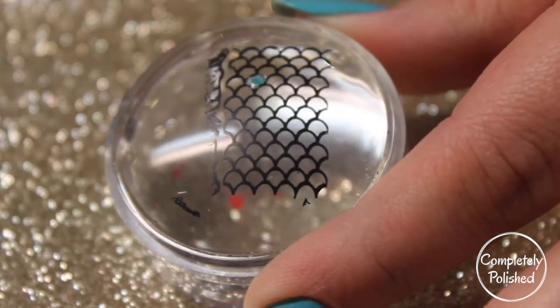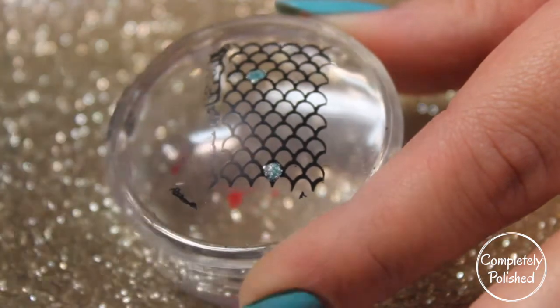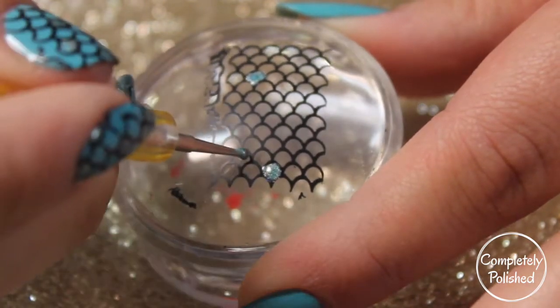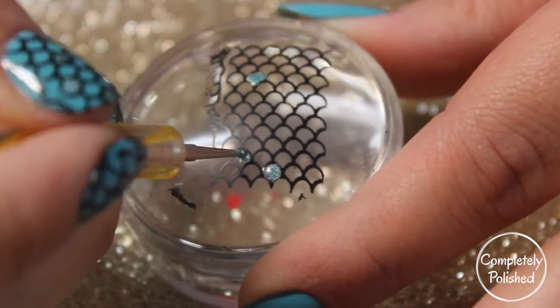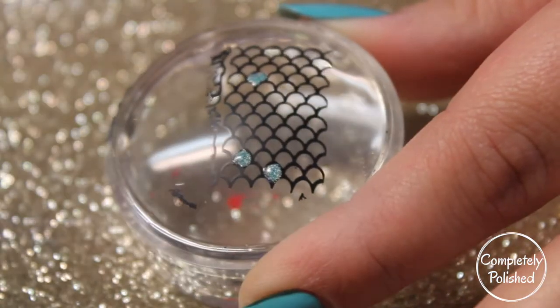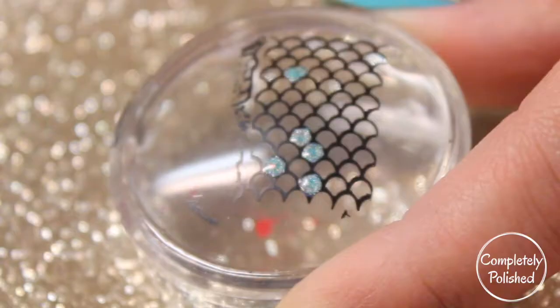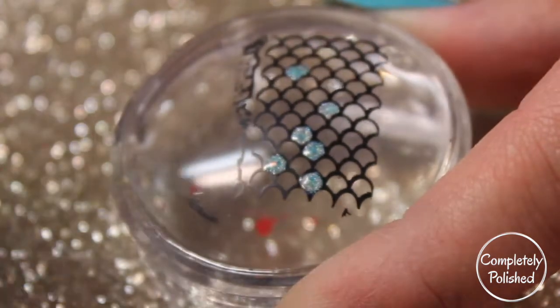You don't want to fill in all the scales because you obviously want to be able to see the teal cream polish underneath. But you do want to fill in enough that you get a really sparse, scattered, hollow look all over your nails. I'm going to fill in the entire design the way I want and then show you guys the next step.